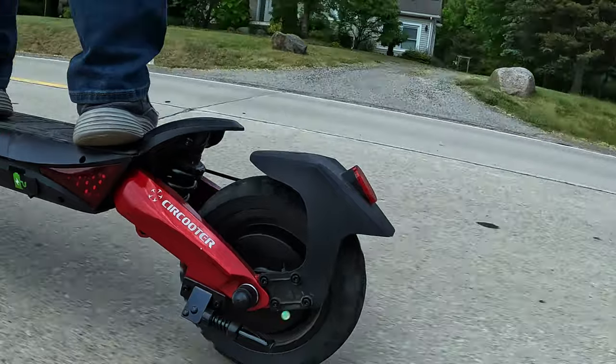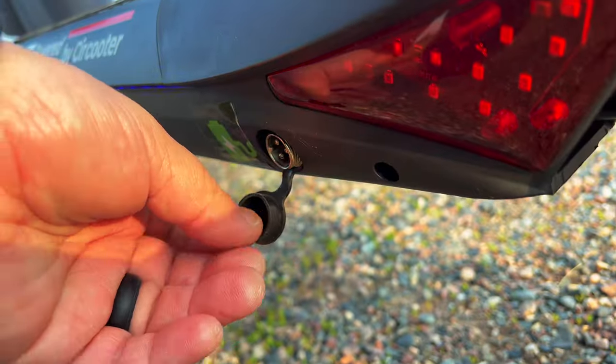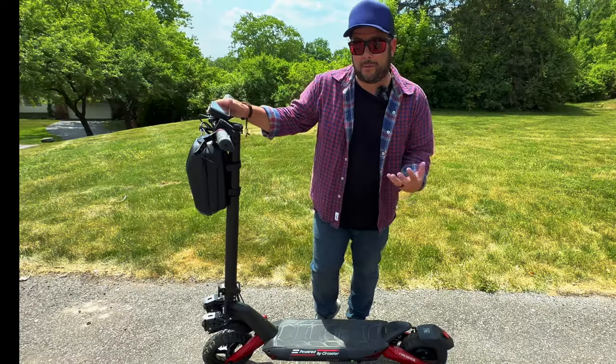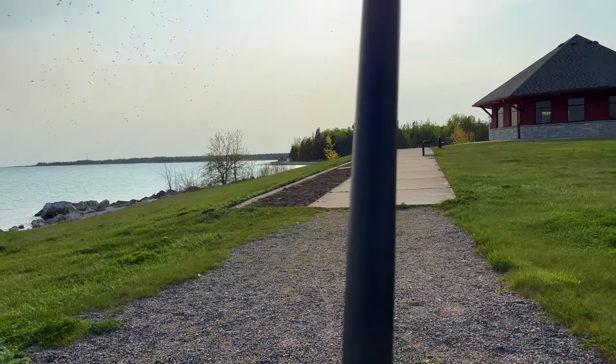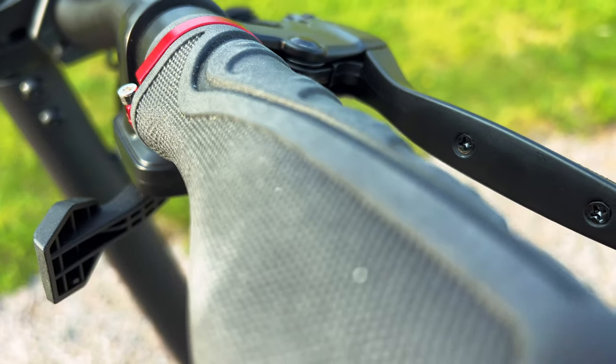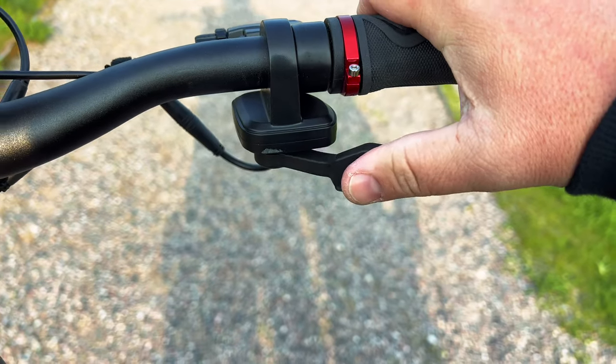There's a mud guard on the back keeping you from flinging dirt everywhere when you take this thing off road. There are also two plugs for dual fast charging — you can charge this whole thing up in about three to four hours. The cables are hidden well in the center shaft that goes up to your handlebars, and these handlebars are really nice and comfortable to grip.